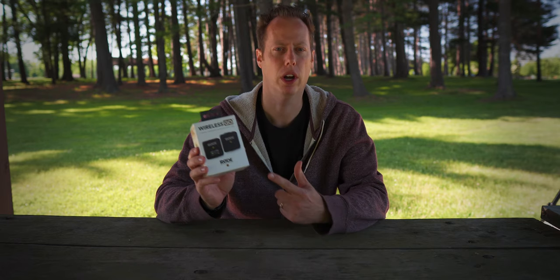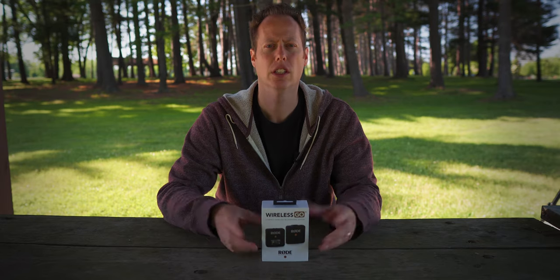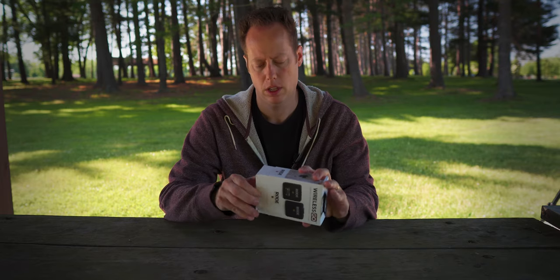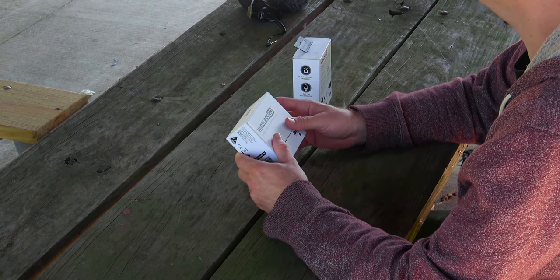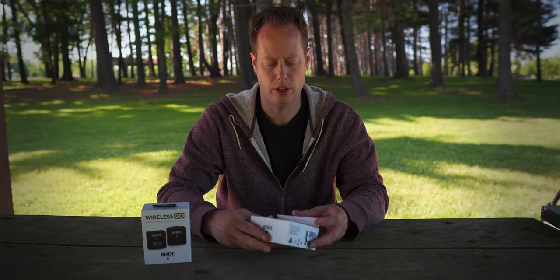Today, we have the Rode Wireless GO system. We're going to do a quick unboxing — I'm going to show you what's in the box, then we're going to give it a test and see how it works. So let's go ahead, pull it open, and see what comes in the box. Typically I've been using the Rode VideoMicro, and I also recently reviewed the Comica V30 Lite.